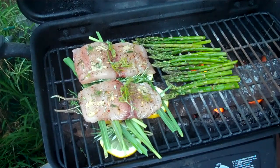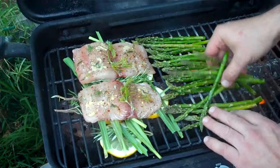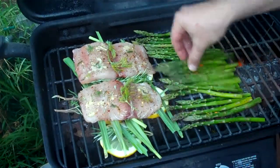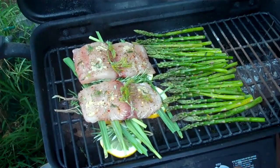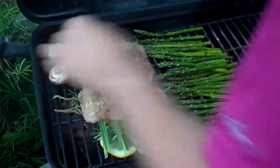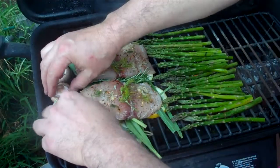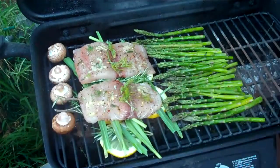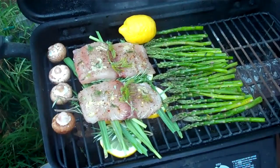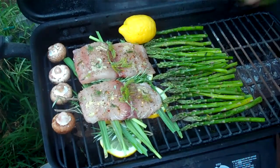The asparagus is nice and even — if it gets too high, always turn it down. Nice mushrooms, cooking up well. We'll cook the whole lemon right like that — beautiful. We'll catch up with you when it's done.